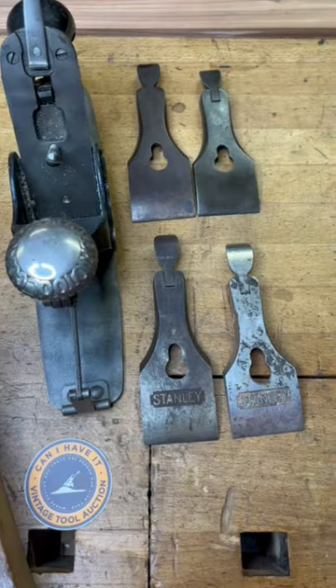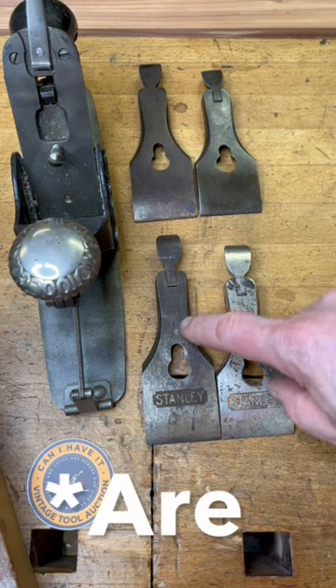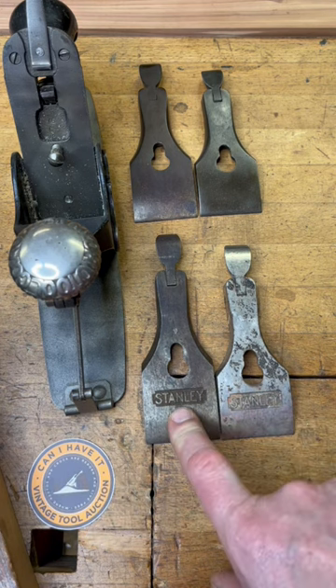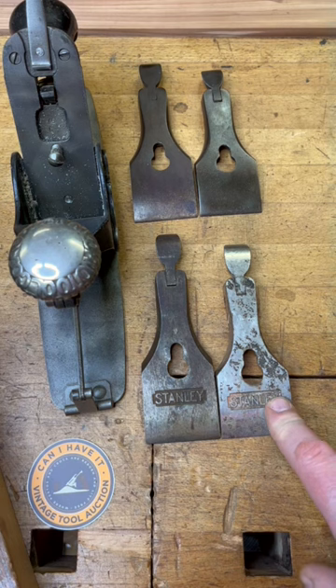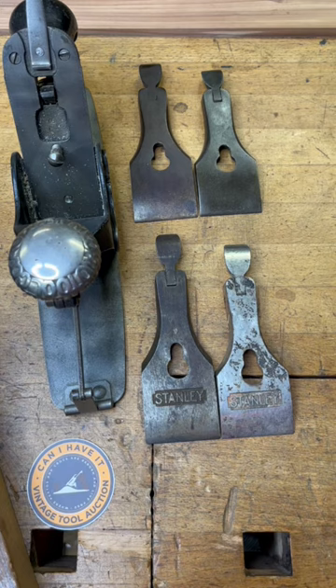This is just a fun fact about circular planes. The lever caps for circular planes or compass planes are actually longer — you can see the difference there. This one is going to be for your number 113, and this one is going to be for a number three or a number five and a quarter. So you will want to be on the lookout for that when you're shopping for parts.